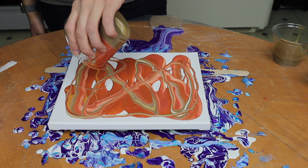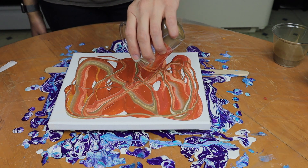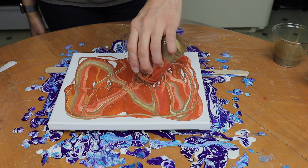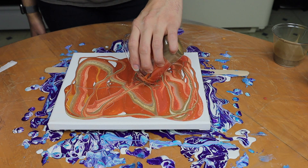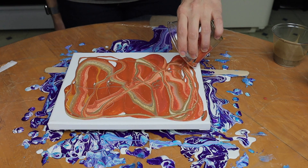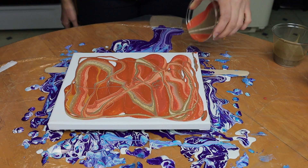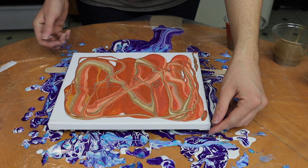I thought it would be really fun to give it a try, and hopefully I have enough paint — and it looks like it! Just trying to get as much paint out of the cup as possible. All right, so now for the tipping.